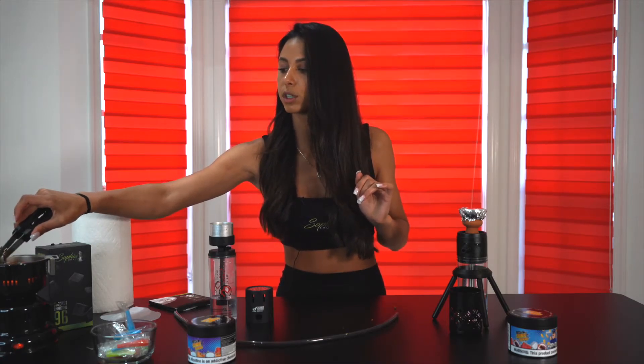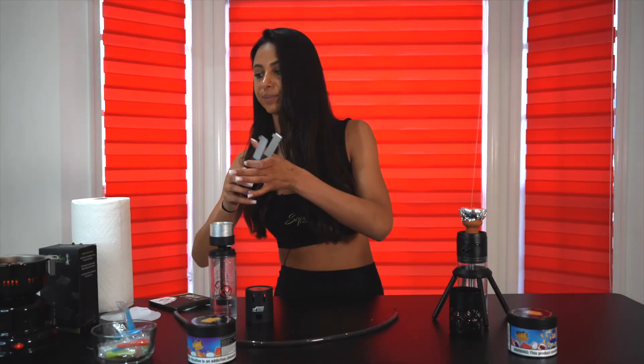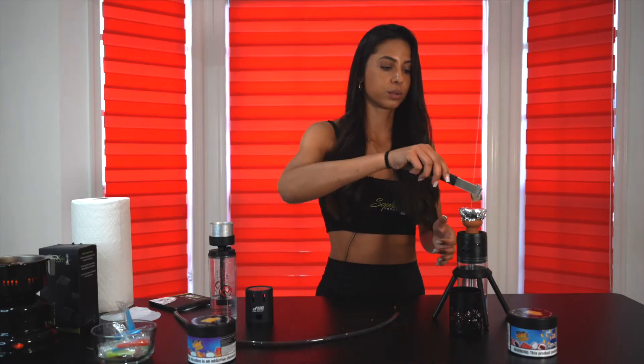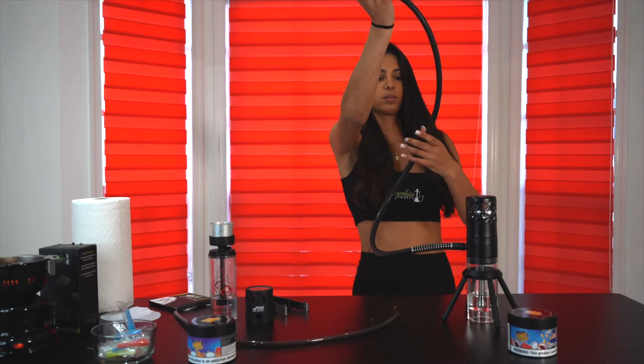In total, I prepared three charcoals for these hookahs. We are using Zofia Smoke's coconut charcoals — they're really nice, really long-lasting, and really high quality. So we put this one here and here, and we can just close it with the top piece. We just attach the hoses right here. Perfect.